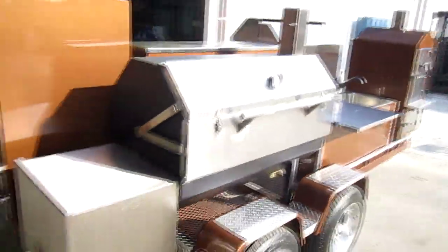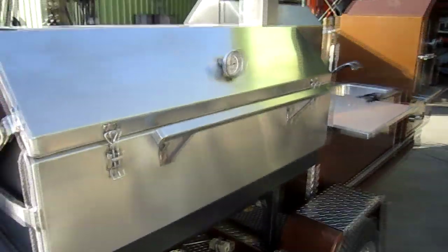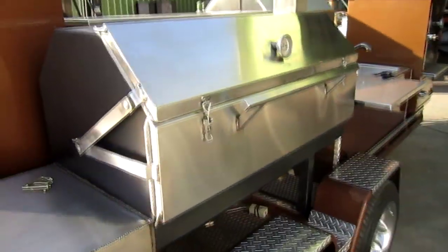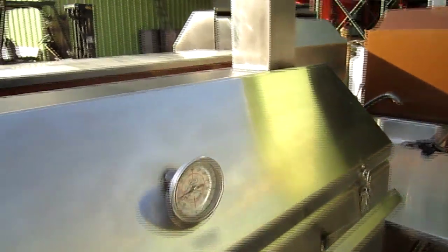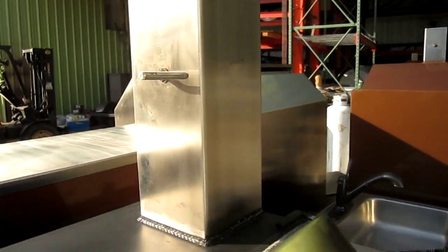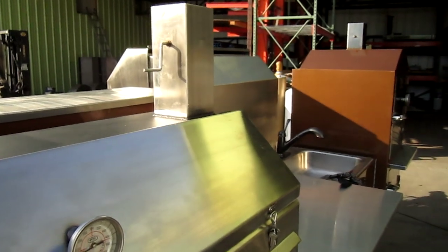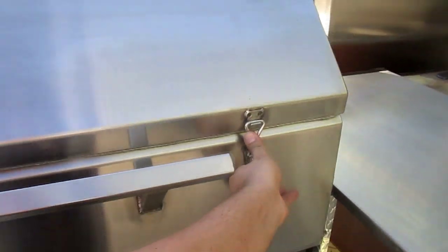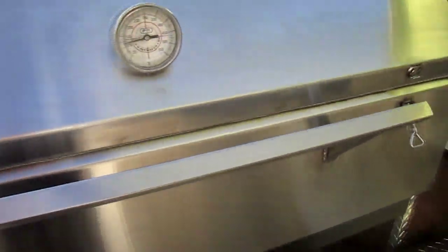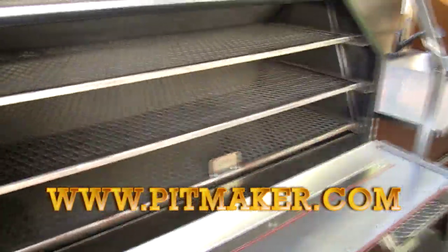There you go — a full 360 of the brand new True Pit custom barbecue trailer made by Pit Maker. Just wanted to take the chance to go through our True Pit Sniper here. It has our new vortex smoke stack exit system, solid stainless steel smoke stack — the same thing we do in all of our Sniper smokers, barbecue vaults, and safes. I'm going to open up our latch clamp on this stainless steel Sniper smoker door one-handed — there you go.